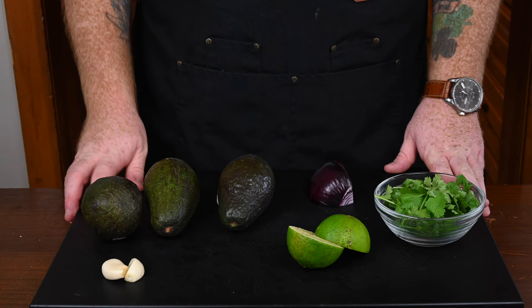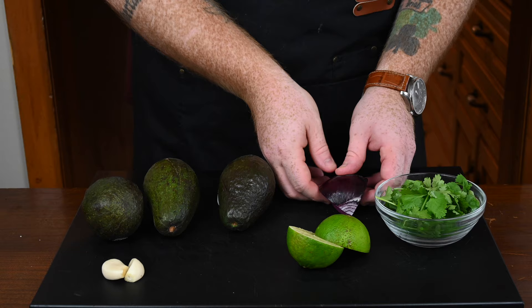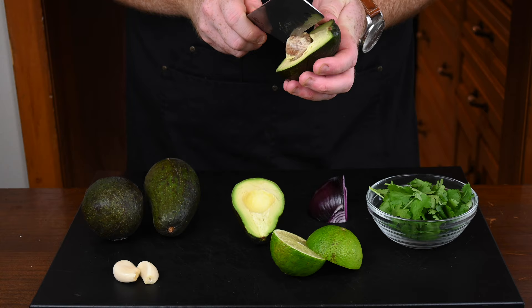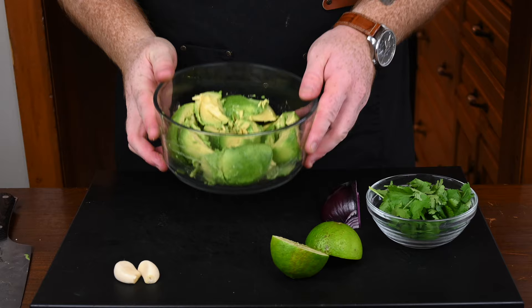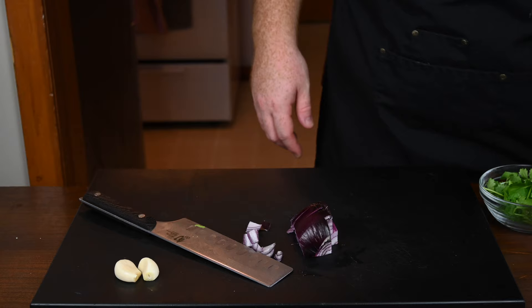Now that the salsa verde is out of the way, let's make some guac. I have three decently sized avocados, some red onion, lime, a couple cloves of garlic, and some cilantro. Starting off with the avocados — cut them down the center, then use the knife to pull out the pit, and use a spoon to scoop the avocado out of its skin. Pour it all into a mixing bowl. Next up is to cut up the red onion — take care not to cut your thumb like I just did.